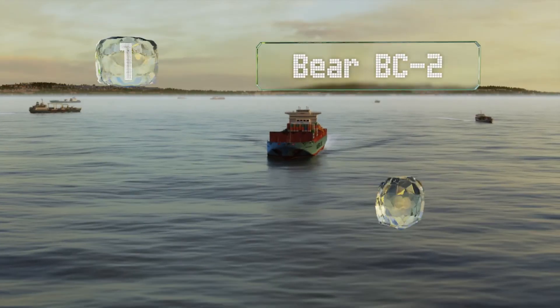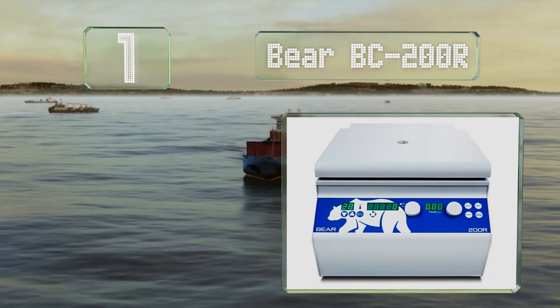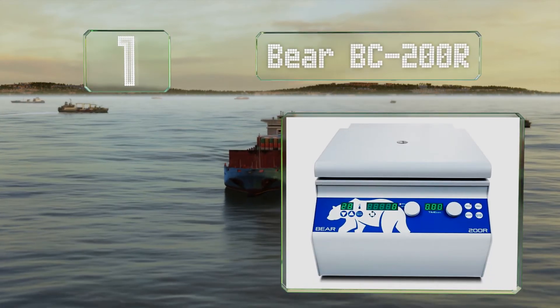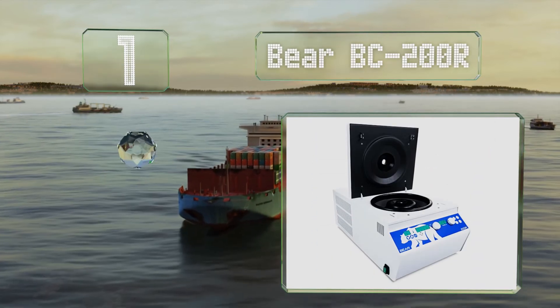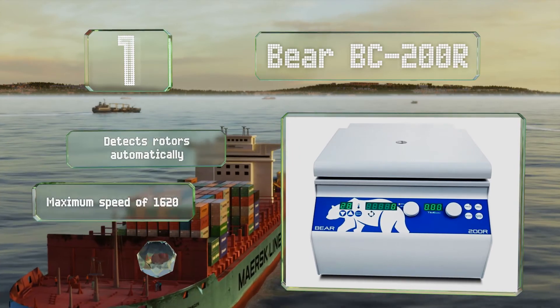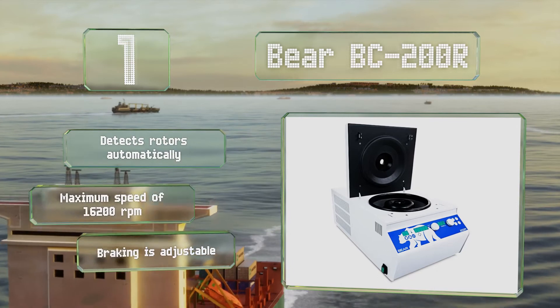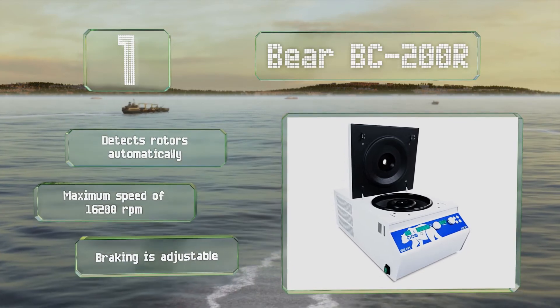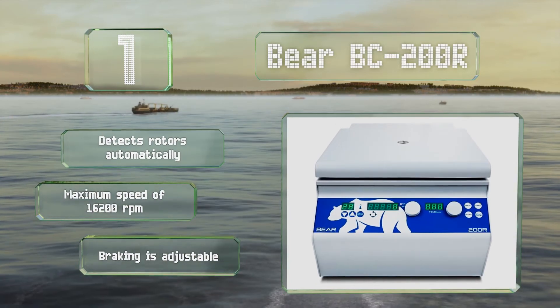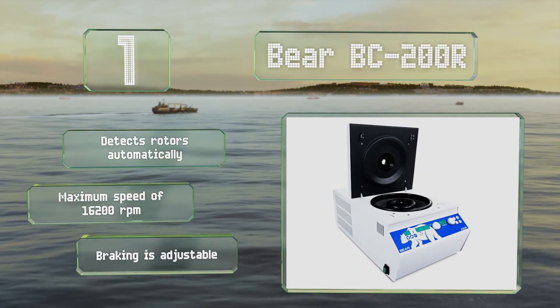Coming in at number one, in addition to being able to run at a specific temperature to protect thermosensitive materials, the Refrigerated Bear BC200R can store up to 10 datasets and retains its most recently used program so you can repeat experiments easily and accurately. It detects rotors automatically and boasts a maximum speed of 16,200 RPM and adjustable braking.